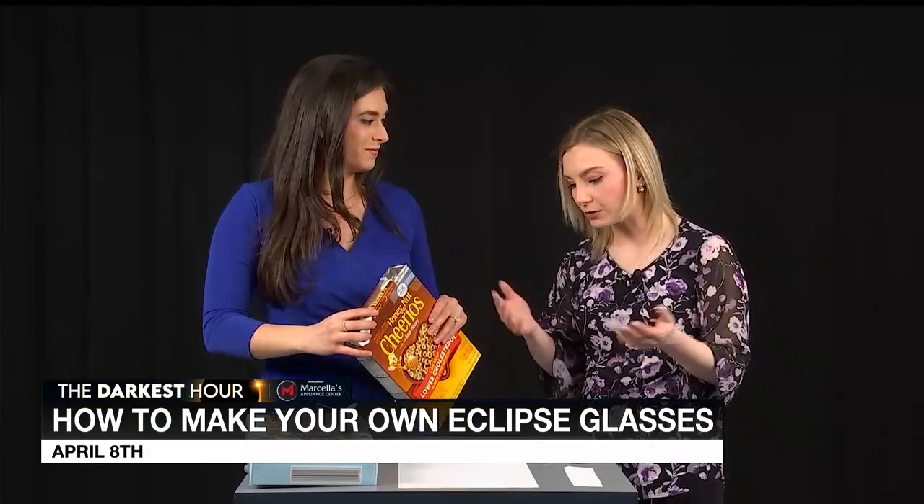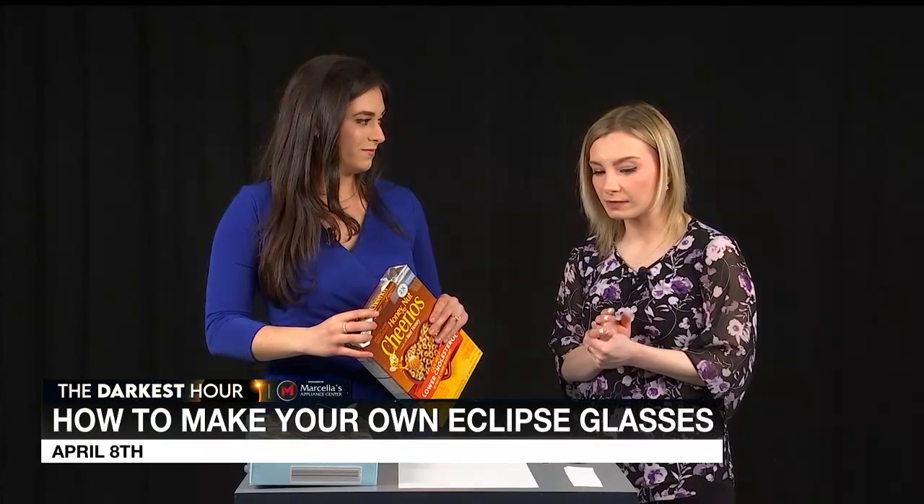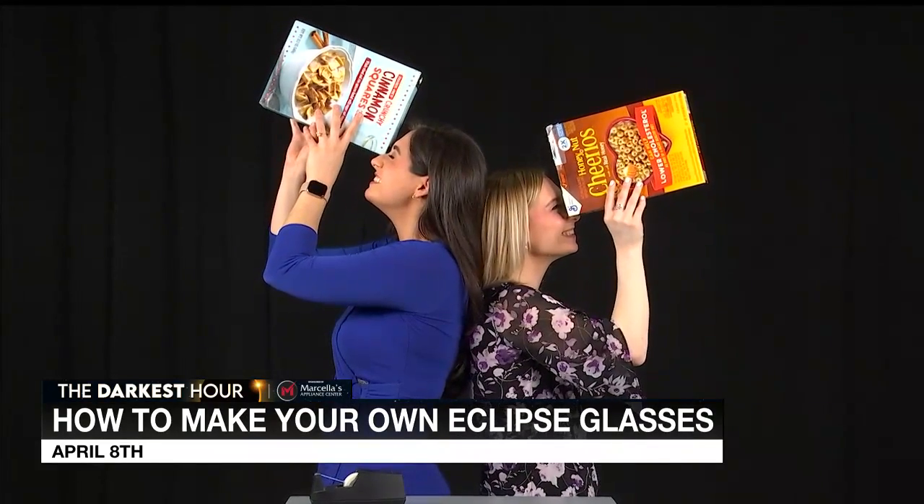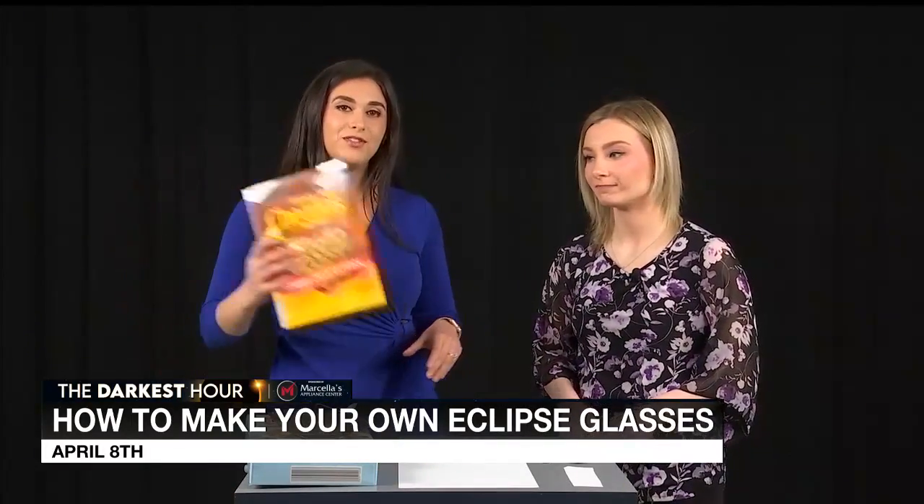Easy enough — just things you probably have laying around your house already: cereal boxes, tape, scissors, probably some safety pins. So stay safe. Again, during a total solar eclipse, you don't want to be staring directly at the sun. Stay safe, make sure you view it carefully and safely, and happy viewing.